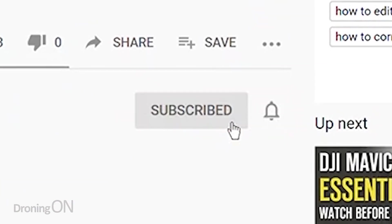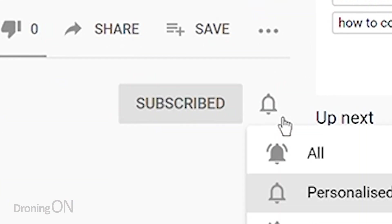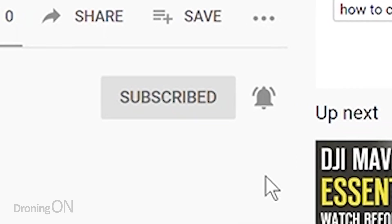If you enjoy this content, smash that subscribe button below, because there are lots of other tutorials like this coming very soon. Anyway, let's get on with the guide.